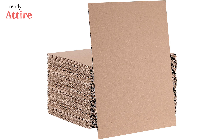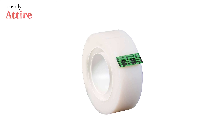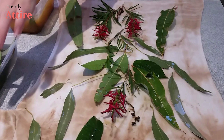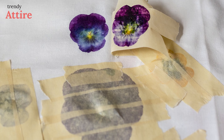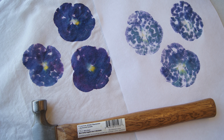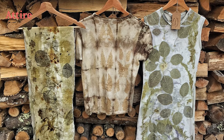For pounding flowers on the fabric, you will need: one piece of cardboard, fabric that you have mordanted, a hammer or mallet, flowers and leaves, and scotch tape. Over the cardboard, lay the mordanted fabric and arrange the flowers and leaves according to your desired design. Tape down the flowers with scotch tape to secure everything. Finally, use a mallet or small hammer to pound the flowers and leaves. After you get your desired design, remove the petals.